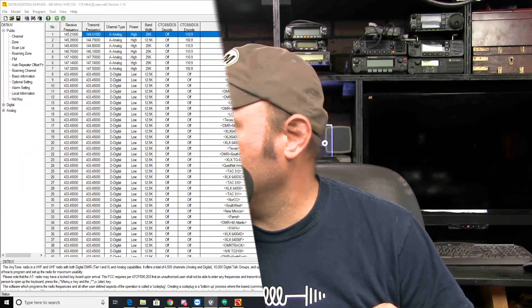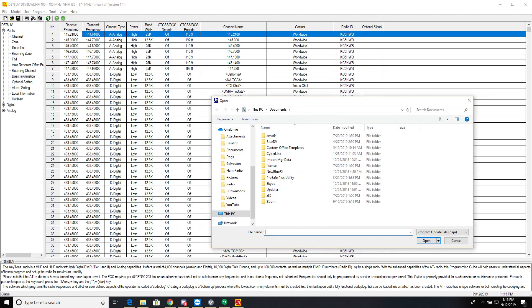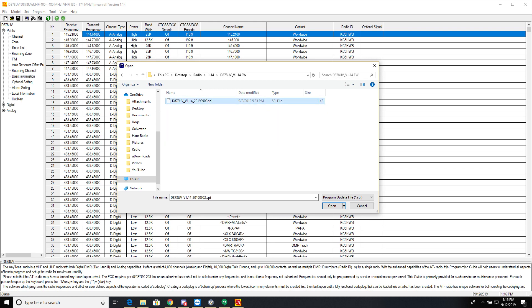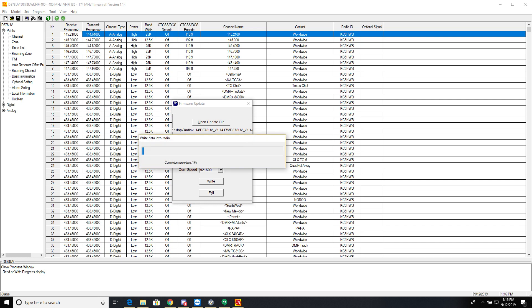Going back to the CPS — this is where I already read my code plug from. Go to Tool → Firmware and Icon Update → Open Update File, then find the extracted folder. Under Desktop → Radio → 1.14 → 1.14 Firmware, it's a .spi file. Click it and you get 'File Open Succeed' — it shows the 878 and version 100 duplex.